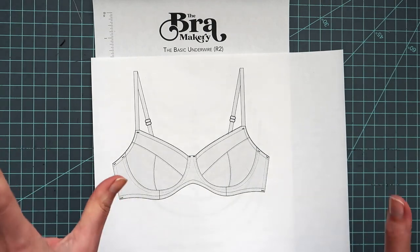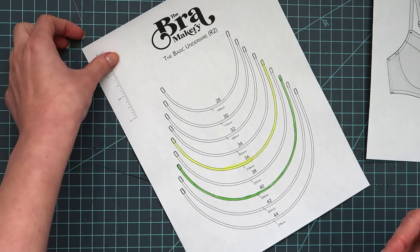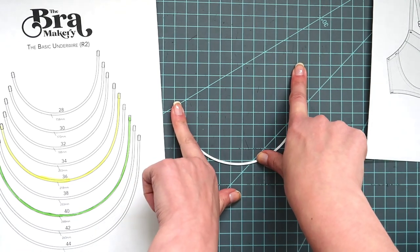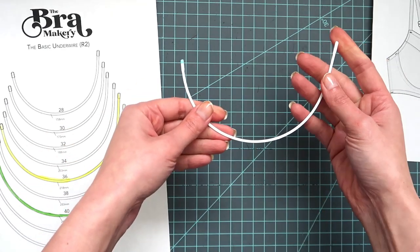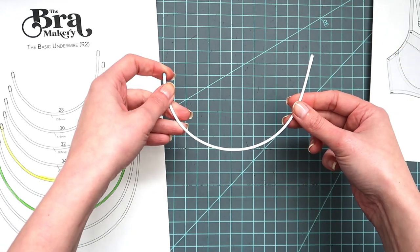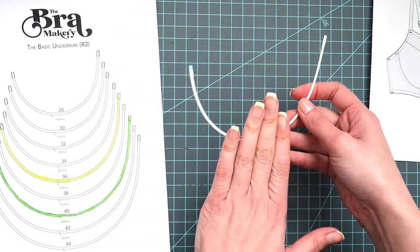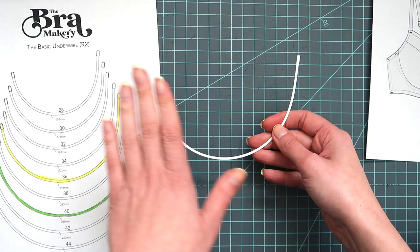So the first step that I want to do is look at my wire. I know from personal experience that this wire is what works best for me. This is the 40R that's available from Bramacery Supply. I buy these in bulk, about 12 to 24 pairs at a time just because I like to always have these wires available. I came to this wire by doing a breast root trace — I'll pop up a link card on how to do a breast root trace for yourself. This is the best way to figure out which wire is going to work for your body.